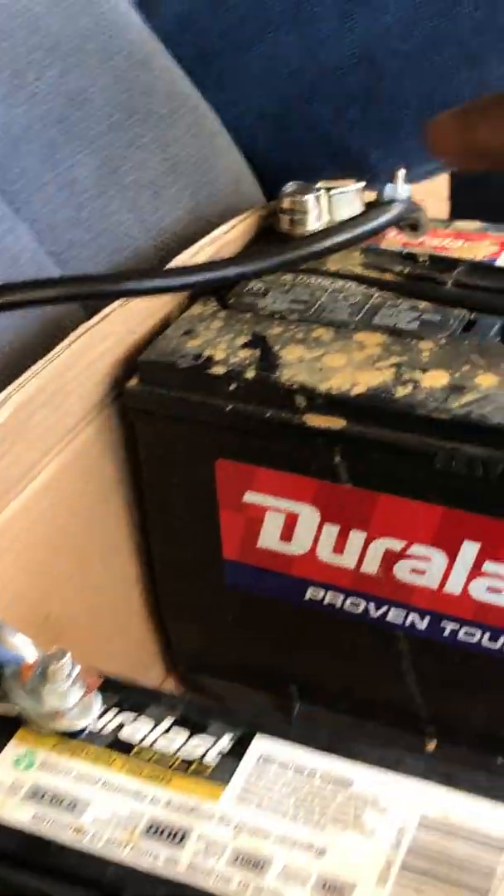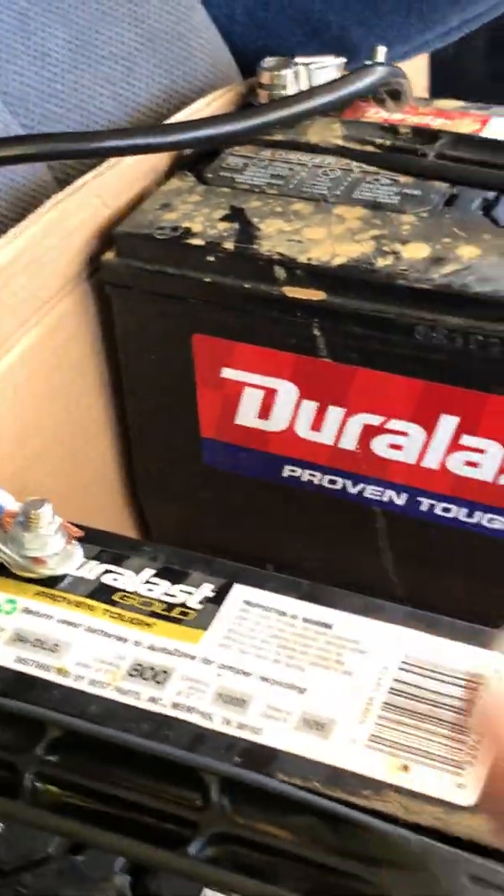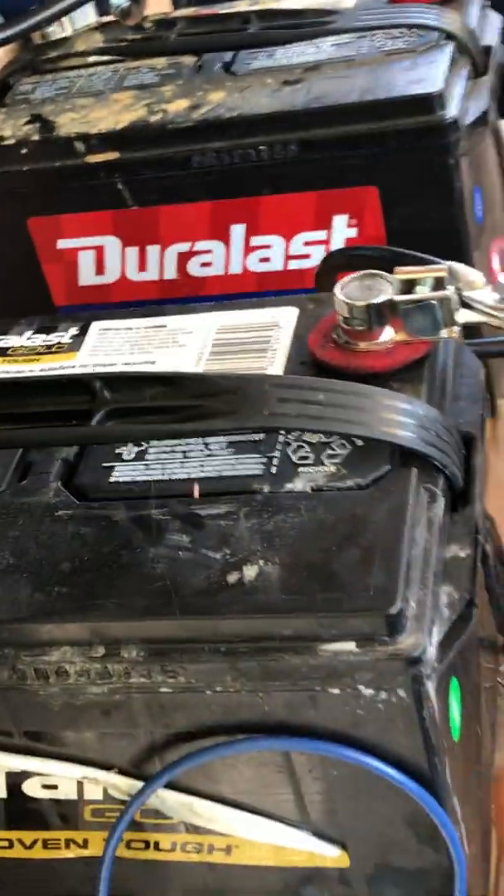I have the batteries running in series, as you can see. I got this battery connected to this battery, so instead of 12 volts, I believe I'm running 24 volts now.